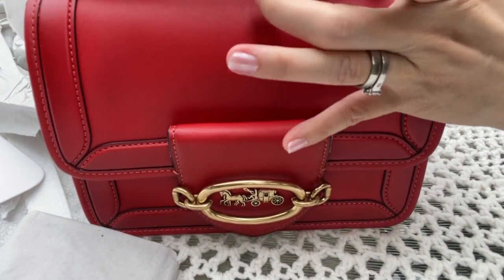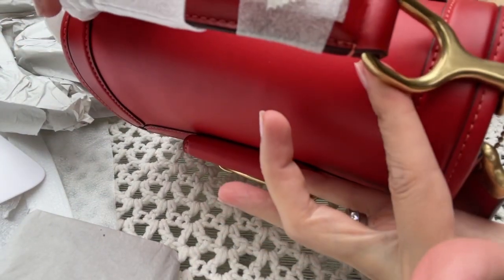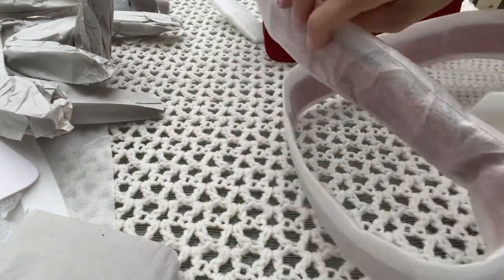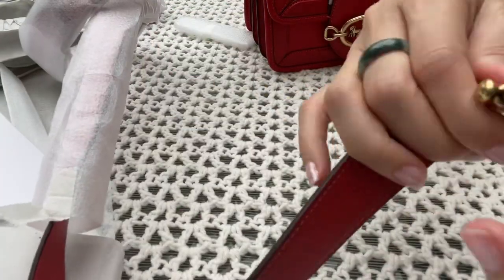The top handle is nicely done — very nice. The strap is the same color with a dog clip closure.